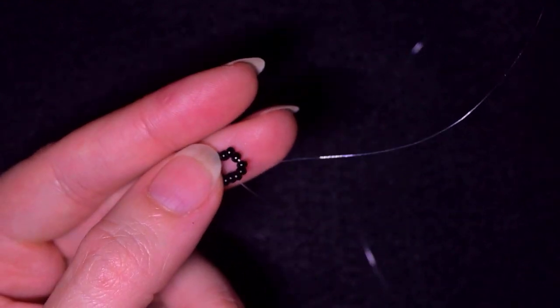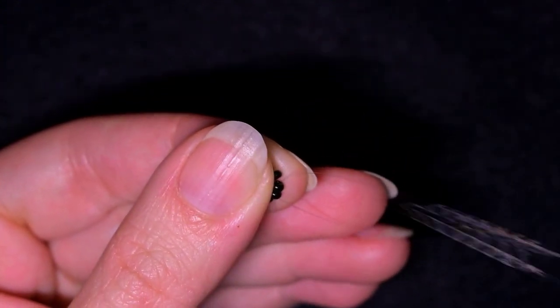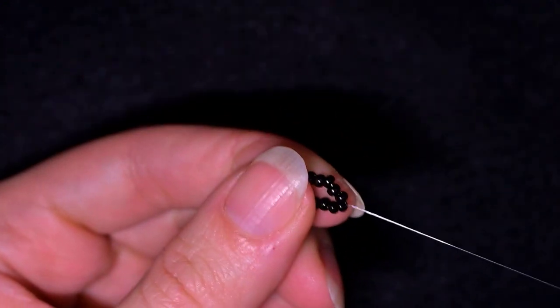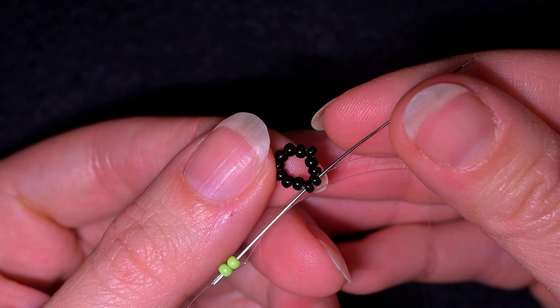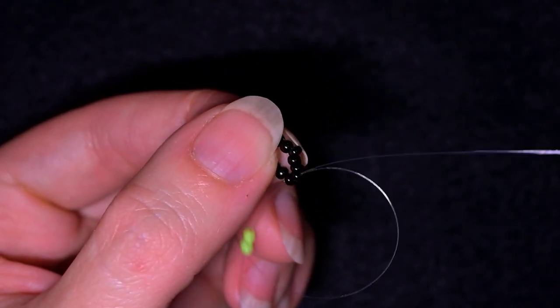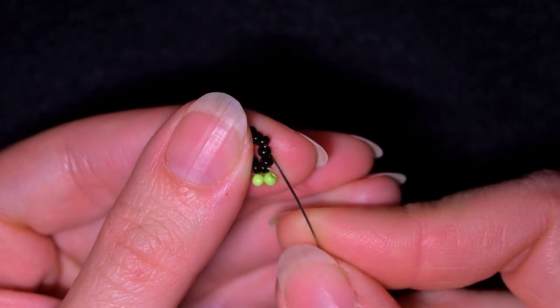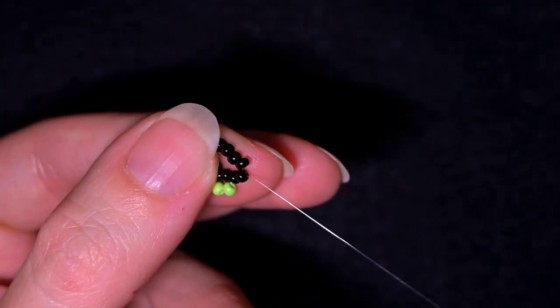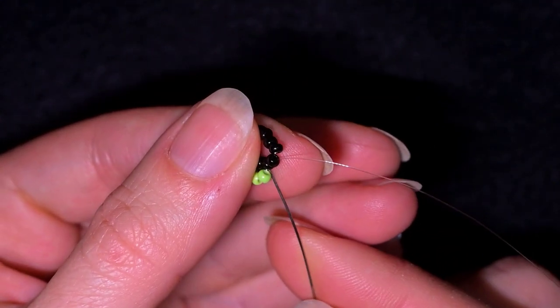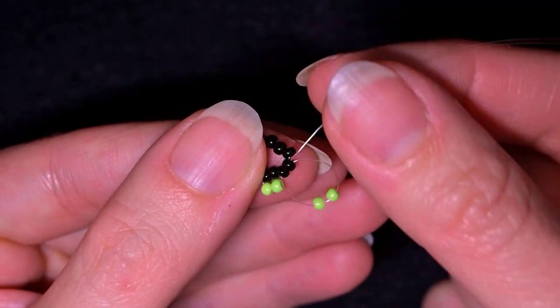Now I have this beautiful circular shape. What I'm going to do next is go through two beads in this direction, then take two light green beads and go back through those two black beads I just passed through. Pull — you see now I have a loop between these two black beads and the newly added two light green beads. Then I go to the next two black beads, take two light green beads, and go back in a circle through those two black beads, just like this, and pull.